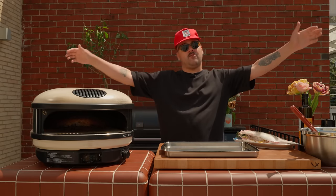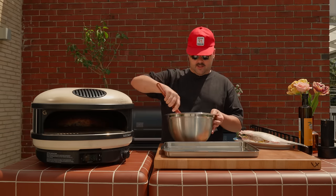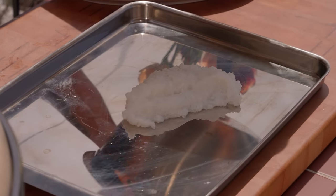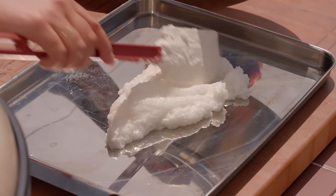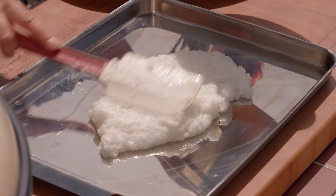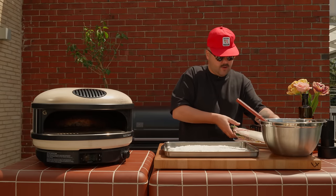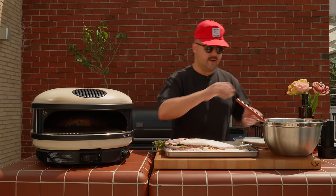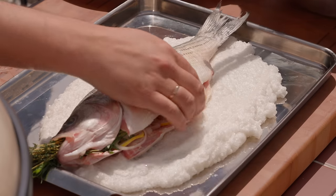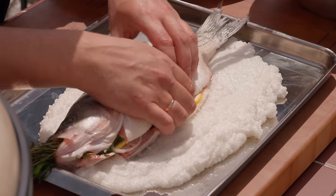It's time to have our fish wrapped up in a blanket of salt and egg whites. So we're going to start with the base here in the middle, kind of with the same shape as a fish. That's our base. Now the fish is going to go right on top, and then we're going to cover it up. Make sure it's well closed before you do that so salt doesn't get inside the fish.